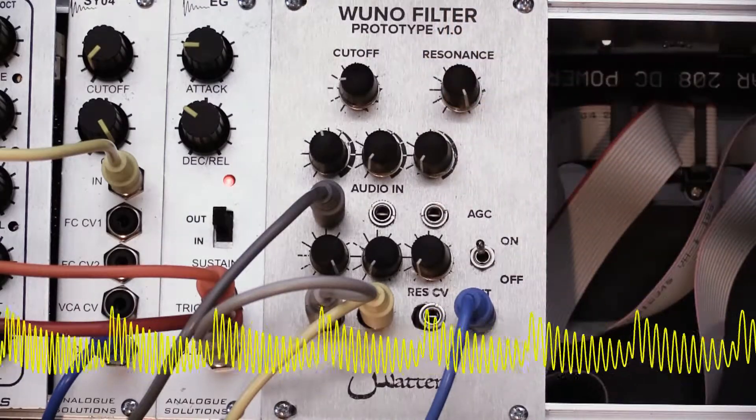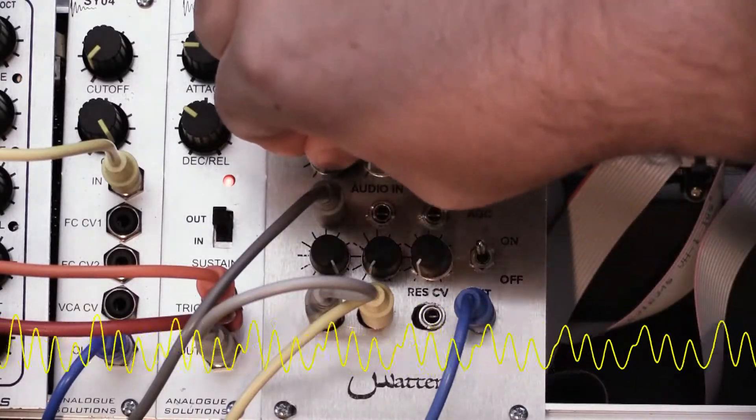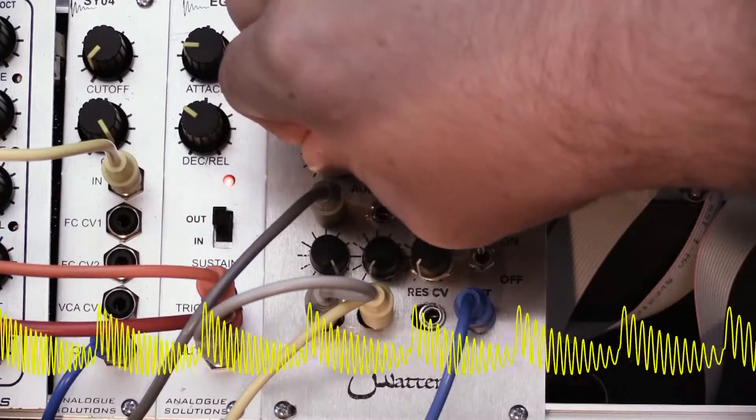Now with many filters, when you start to overdrive them, the resonance completely goes away. But with this one, the resonance stays even when fully driven.